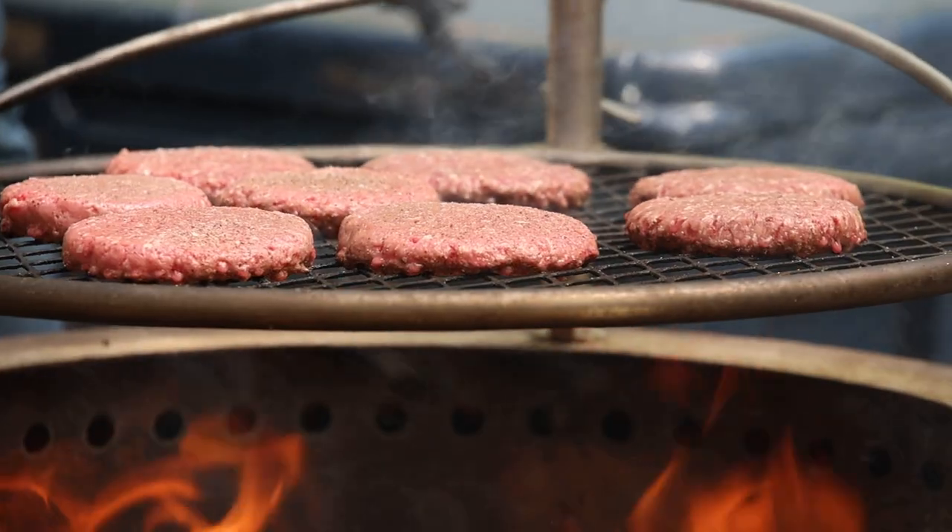When it's this beautiful out, you'll want to be outside. And grilling outside, there's just no better way to enjoy the seasons. For me, the best is over live fire.